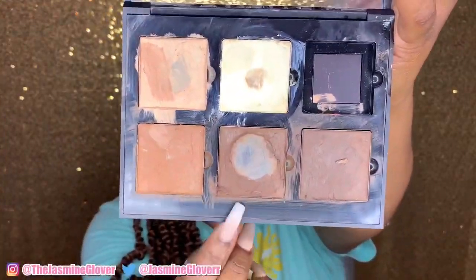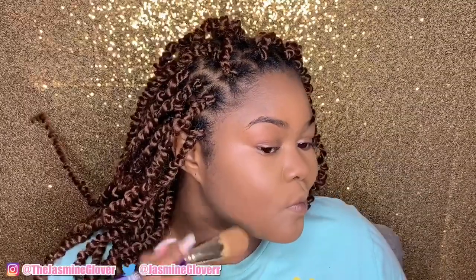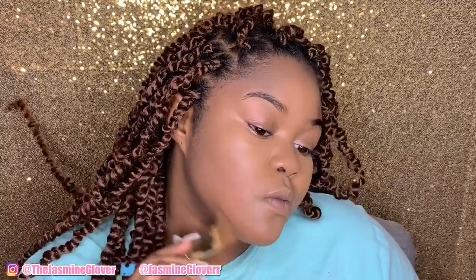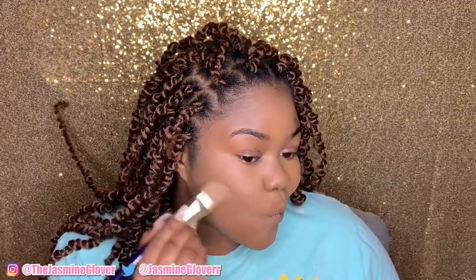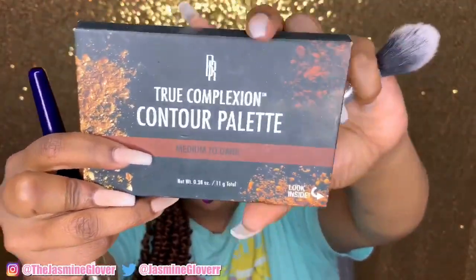Now I'm taking my Anastasia contour cream kit in the color Chocolate. When you make what I call a fishy face, you can see where your contour should go — you want to go above that line. I went above the line and I'm blending down and a little bit up. A lot of people go below that line and the face just looks dark and long, which isn't cute.